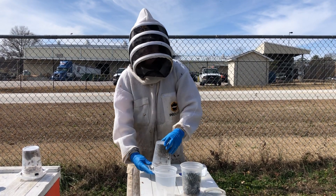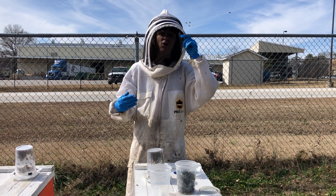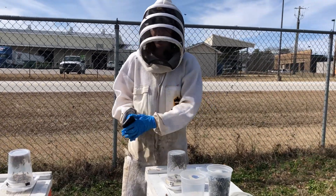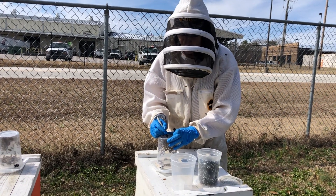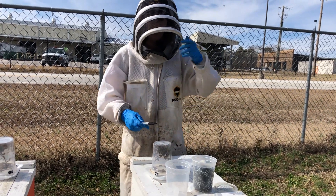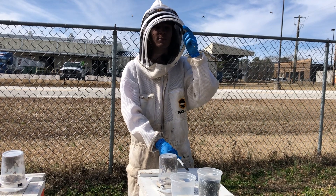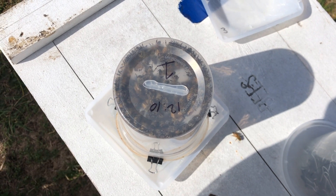After the three hours, the cups will be flipped back over and we're going to do an alcohol wash. Any mites we find in the alcohol wash are going to be considered Amitraz resistant. I like to check my time on the clock — it's just past 12 — and write down the time that we flipped the cup. I also put the colony number, so this allows me to keep track of the three hours and which cup came from which colony. You'll also notice that I numbered the weigh boat as well.